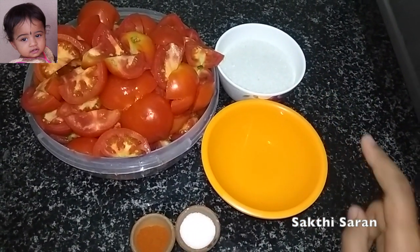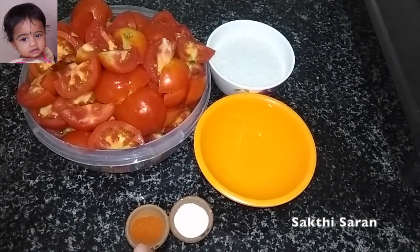1 cup of sugar, 1 cup of vinegar, 1 cup of salt and 1 cup of red chili powder.